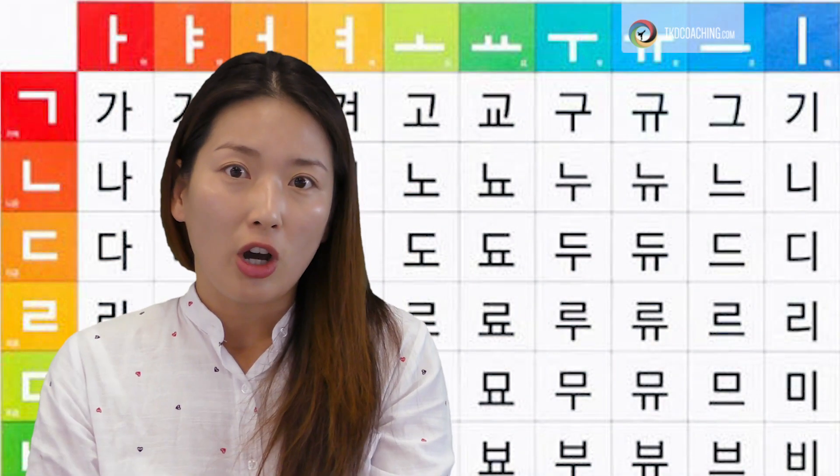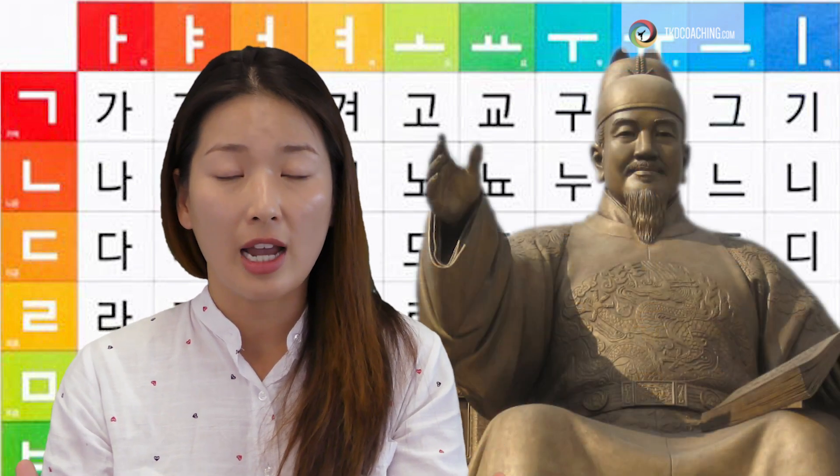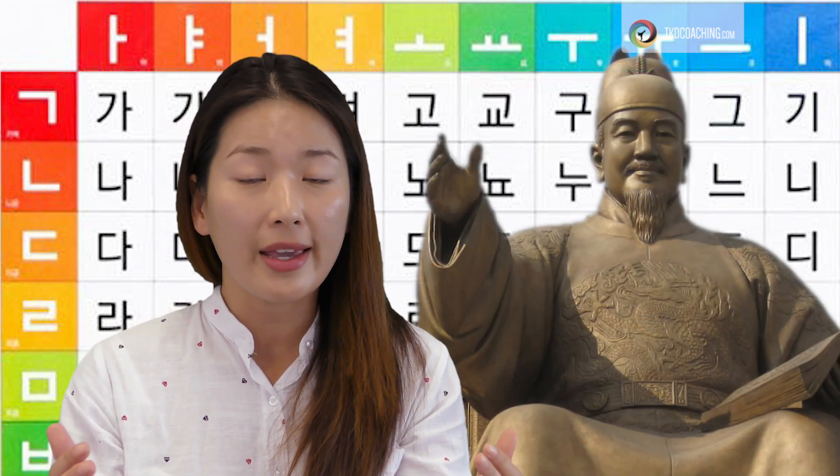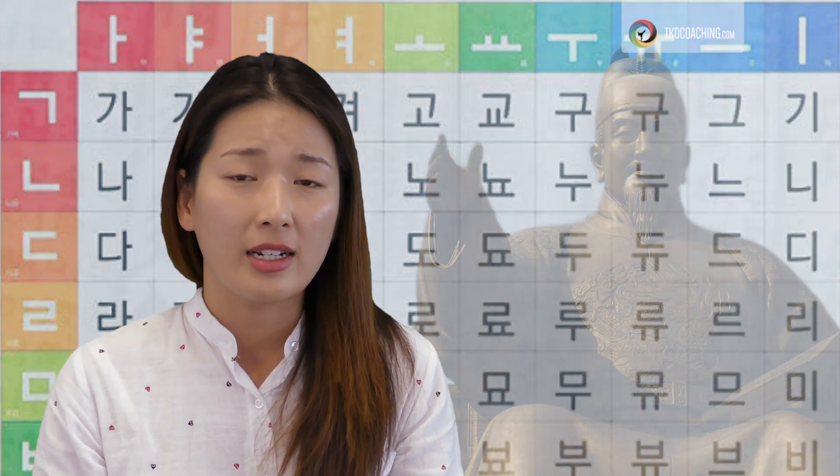In fact, the pattern Sejong was named after the great King Sejong who created this alphabet that is so efficient and easy to read. That's why Korea has a 99% literacy rate, which is pretty amazing. A lot of people can learn to read Hangul in less than two to three weeks.